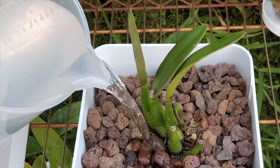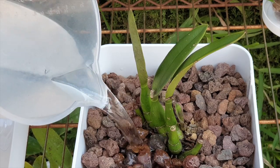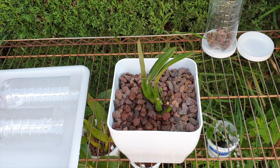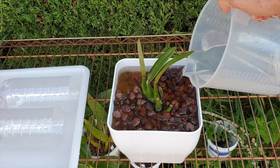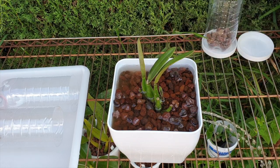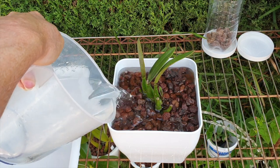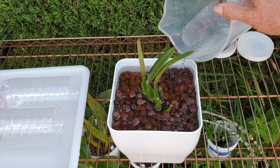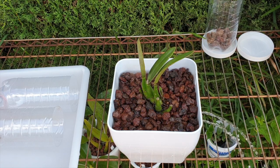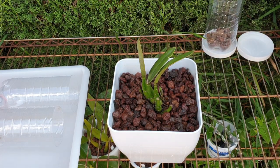Now we're going to flush through and let that alcohol evaporate right here in the breezeway. I want to see the color of the water coming out — see it's kind of brown, that's the dust from the akadama. We'll keep flushing until it runs clear. It's looking much better. This is just plain RO water. From here on it'll just be water, light, and airflow until those roots are long enough.